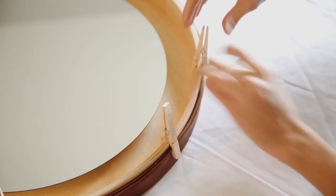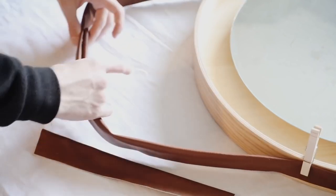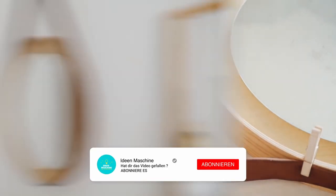Towards the top, you're going to create a little triangle section by adhering two strips together, placing a book on top, and letting it dry. Once it's dry, you can hang it on the wall.